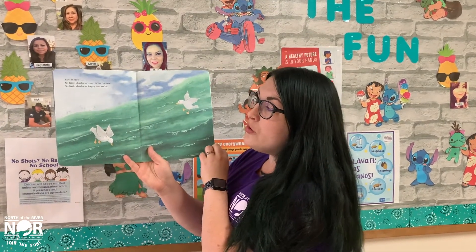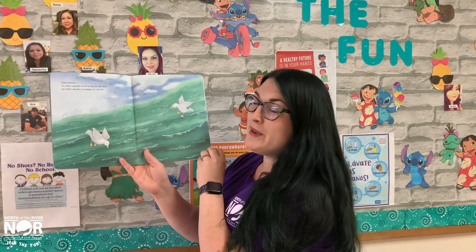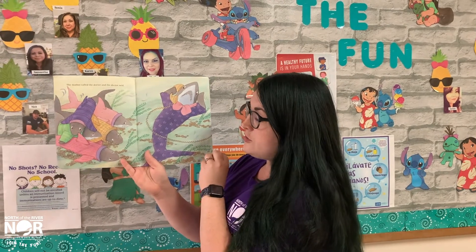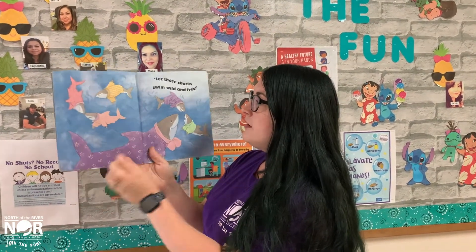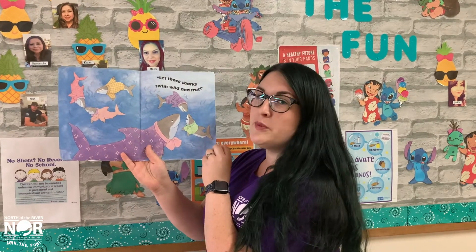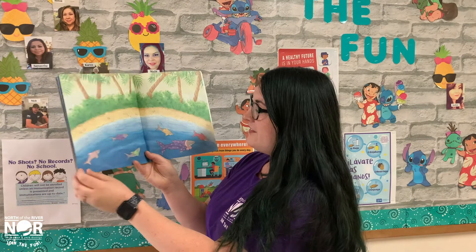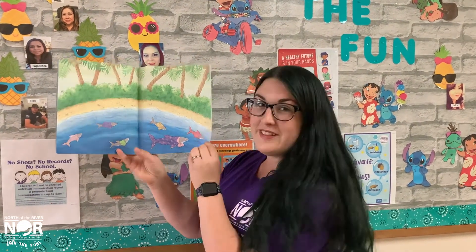Now there's no little sharks swimming in the sea and no little sharks as happy as can be. The mother called the doctor and the doctor said — hmm, I wonder what he's going to say — Let those sharks swim wild and free. So now they're out swimming in the ocean having fun. The end.